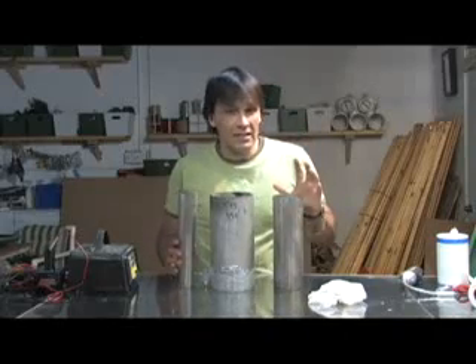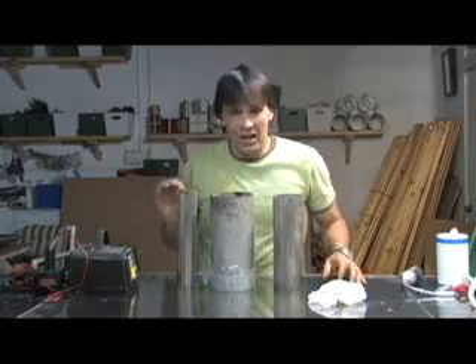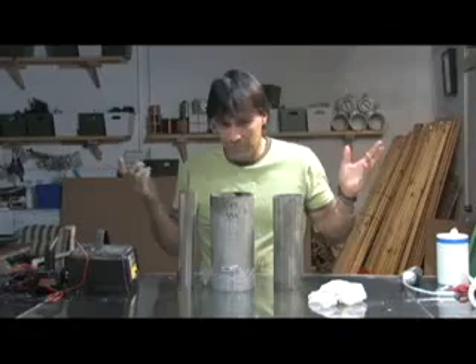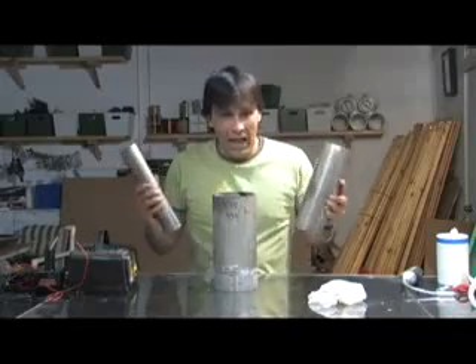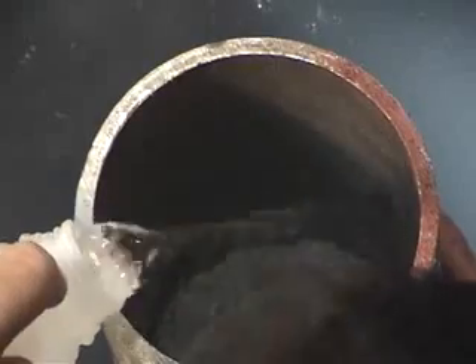We're using stainless steel because it is a less reactive metal than iron. Iron will actually oxidize, making your solution very contaminated, and it'll start to deteriorate and destroy whatever you put in there. Most people use stainless steel — platinum is a good choice too, but if these were platinum I could probably retire off of it. So we're going to start by filling this chamber with regular tap water.